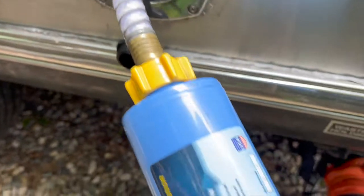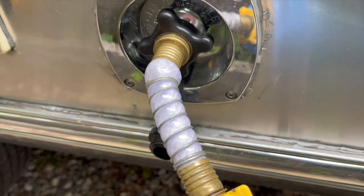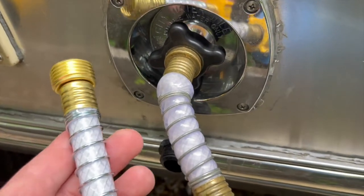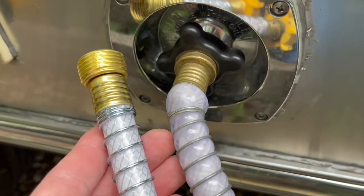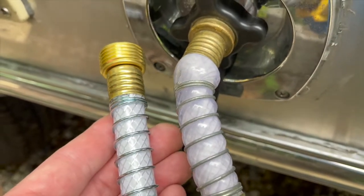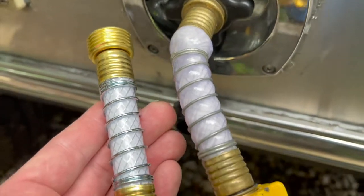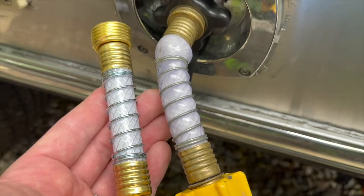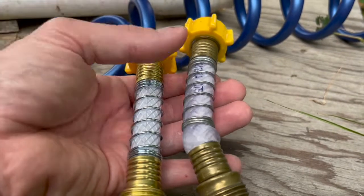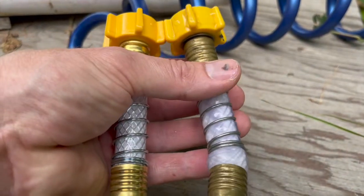Recently replaced the water filter and used the old short connection that comes in the box. I was thinking, why would they send an extra one? But apparently these only last a couple of months. This one is delaminated internally and now full of water — it looks like it could rupture from the pressure at any minute. So I'm going to change that out now. Looks like it was ready to burst at any time.